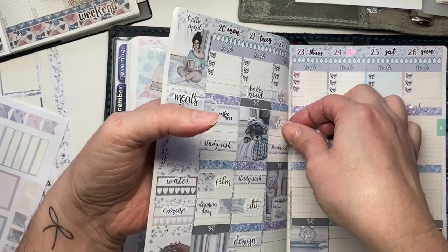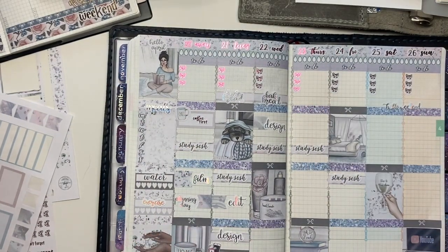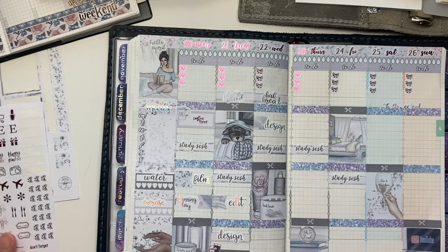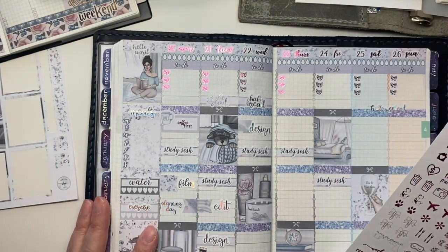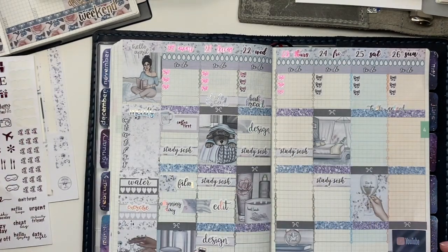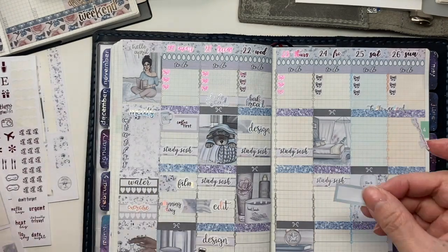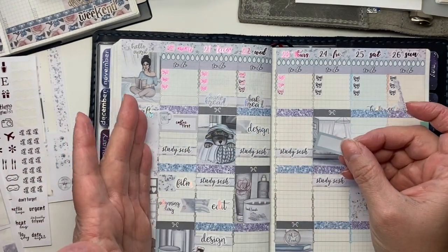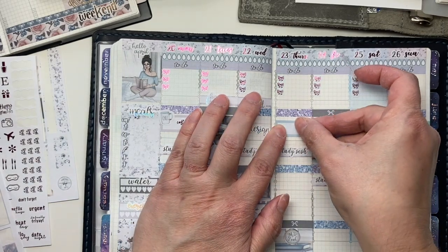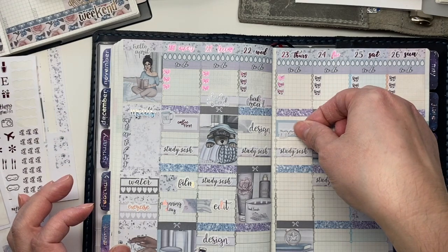I'm also working on helping my daughter set up her planner. She wasn't using it through most of the school year because they issued her a planner they wanted her to use, but now that she's home she wants to give using her planner from Michael's a try again, so we're going to be working on that this week.